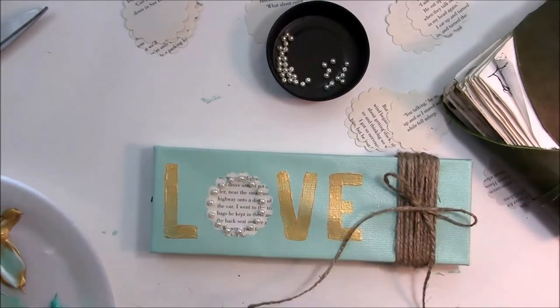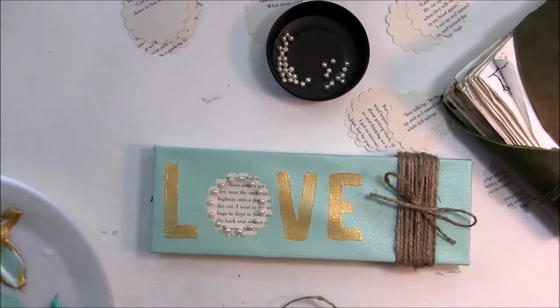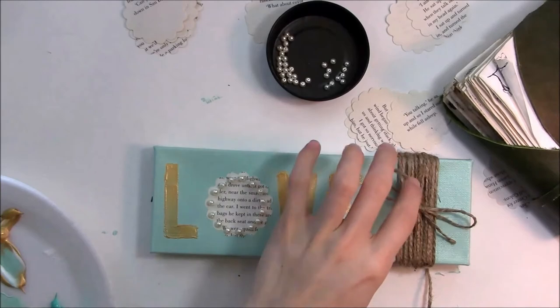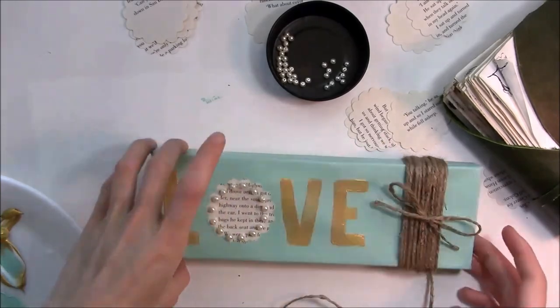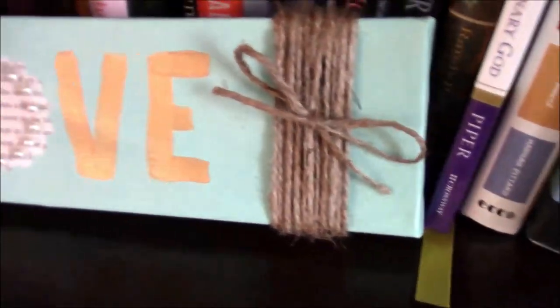That's pretty much what it looks like. I snipped my excess on the bow, and the canvas was a bit loose so I just glued the canvas to the string to make it look tighter — and that was the end result.